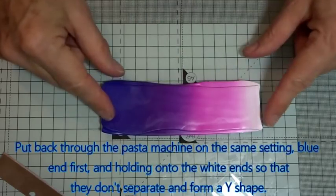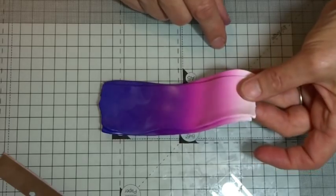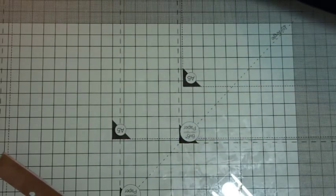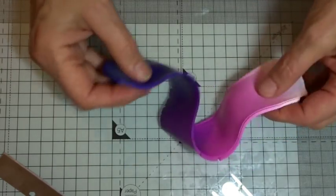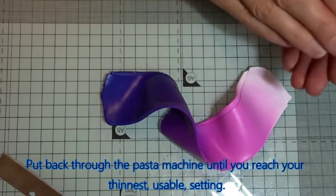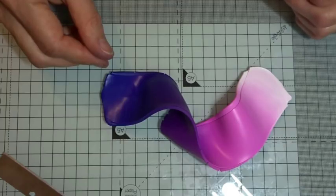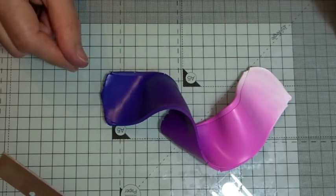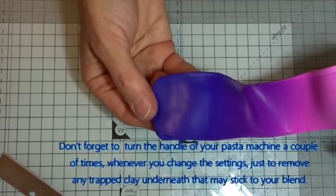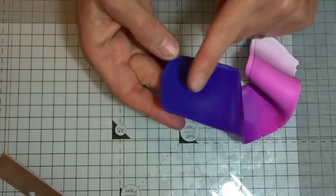I cut it because sometimes when you fold in half and put it through you end up with a very curved piece, and if you do cut it in half you need to hold the end that goes in last to make sure it doesn't split out into a Y. So I'll put this back through on setting one, blue end first. Now I'm going to go straight from setting one all the way down to setting nine — the thinnest — because you want a nice thin piece so that when you make the roll you don't get big slabs of colour change. I always turn the handle a couple of times first when changing settings to make sure any clay stuck underneath doesn't transfer.